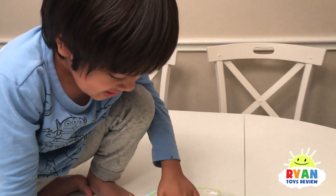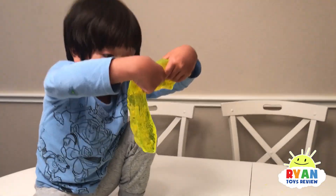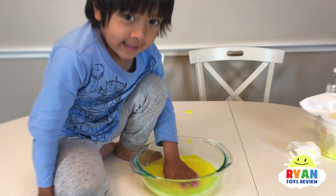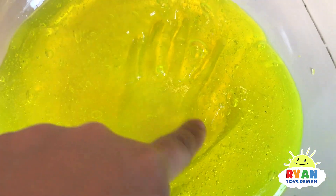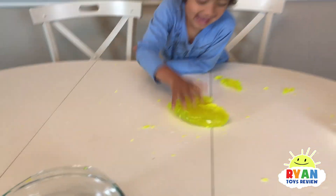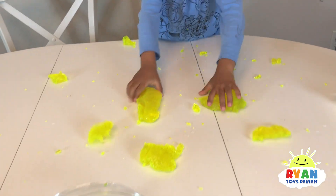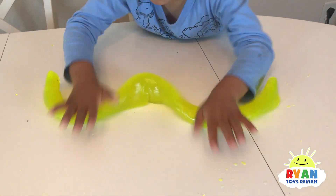Oh, this is a bubble slime! Oh, your handprint. That's so cool. Ryan's handprint. Oh, it's breaking. Ryan's rolling it. That's awesome. Super long.